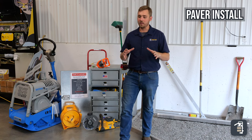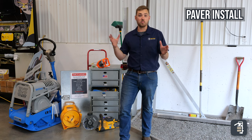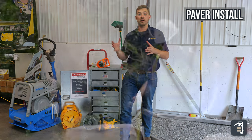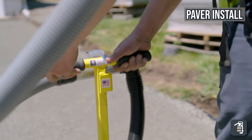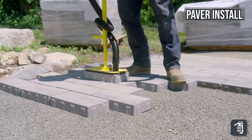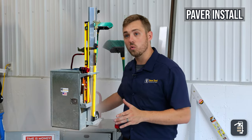In the past, laying the pavers has been a really back-breaking part of the project. We've obviously created and invented a lot of products to take the hard out of hardscaping. Either way, some of the essential tools for installing the pavers are within our tool organizer.